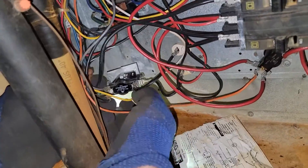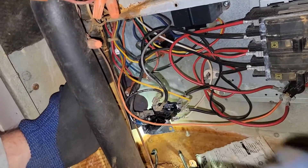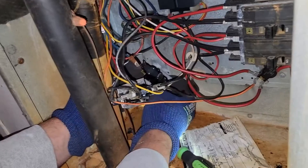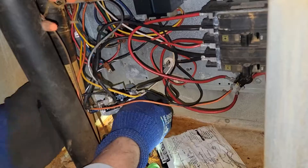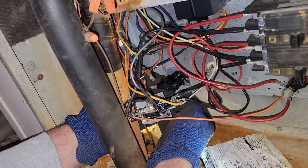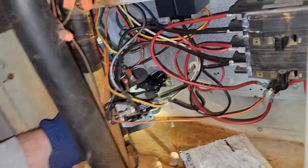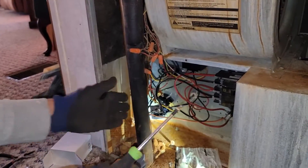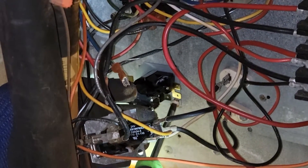Looks fairly new, doesn't really look that old. We're going to go ahead and take the other sequencer and put it in place. There's a hook that holds the plate into place with the sequencers on, and then the other side is where we put that Phillips screw. Take your Phillips screwdriver, get the screw in place, and boop.